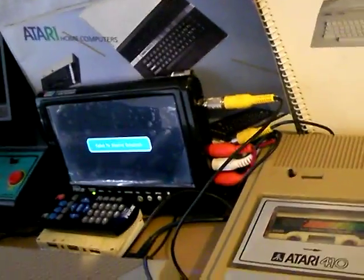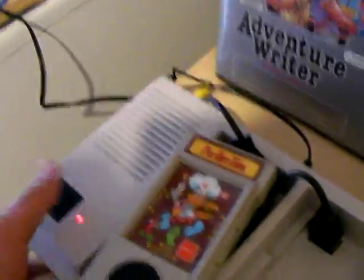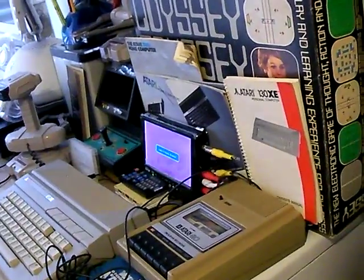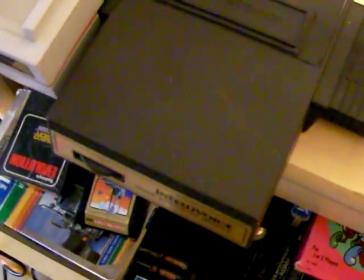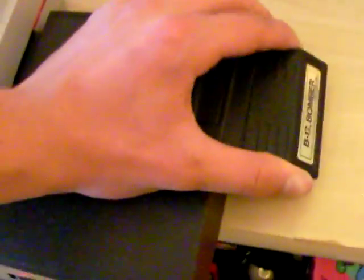It didn't work. The Intellivoice is quite a pain because the cartridges have to be perfect. It's easier to just not plug it in. Let me plug the power back in and see if it works this time — and no, it didn't work. That's another problem with Intellivoice: it's a pain to get this thing to work. You have to keep moving the cartridge around. It's easier just to not use Intellivoice. It's not cooperating with me.